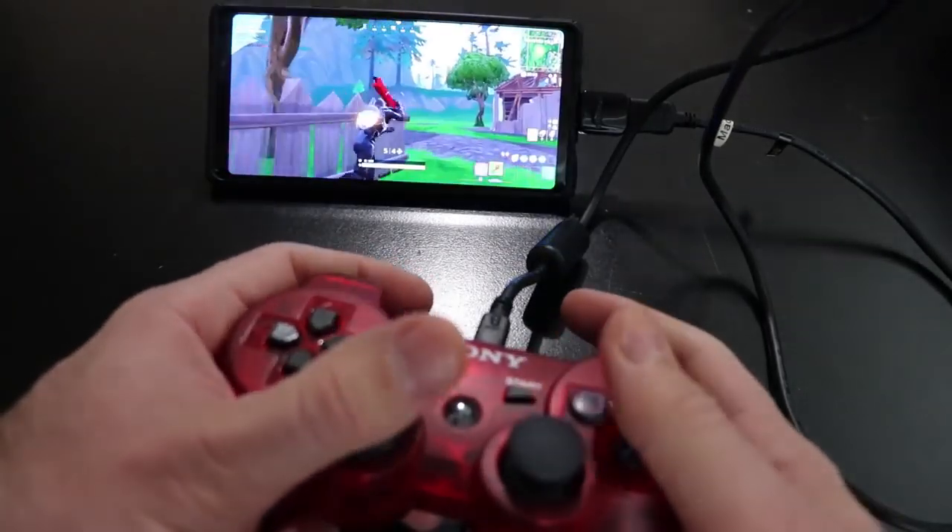If you have the OTG adapter, the mini USB cable, the controller, and the 6-axis enabler app, you'll be good to go and can play wired — it works perfectly. If you want a full video of me setting all that up, let me know in the comments. It's pretty easy once you get all the things you need.